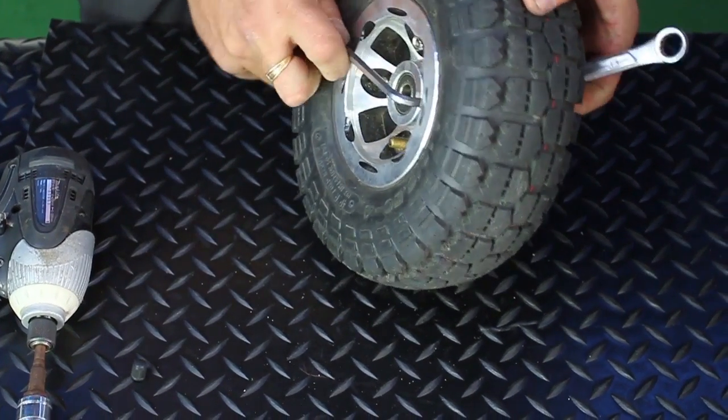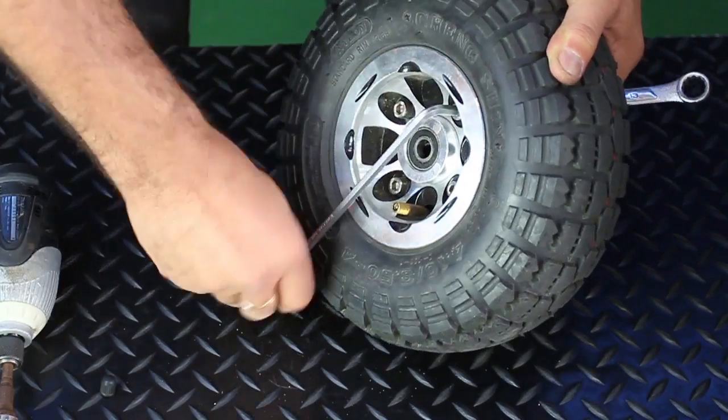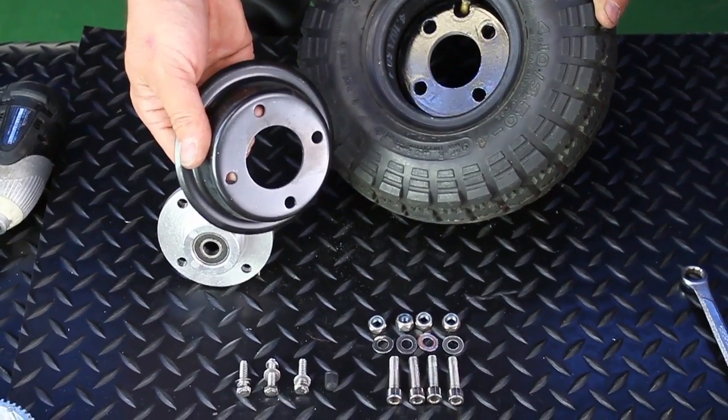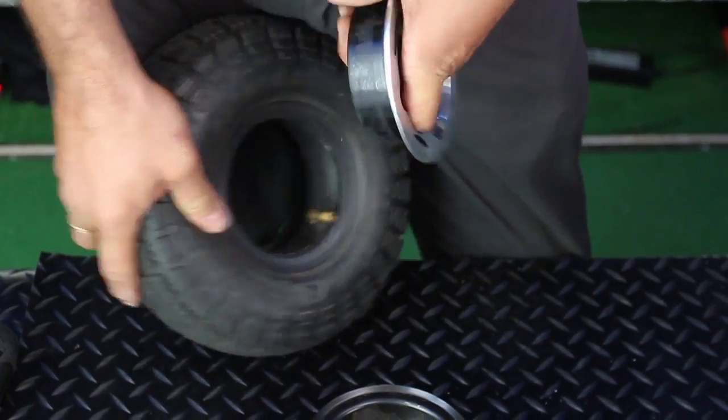Once you have removed all of the nuts and bolts and washers, it's simply a matter of pulling the components apart. You may find sometimes they could become a little bit sticky, so you may need to pull a little bit more just to separate all the components.